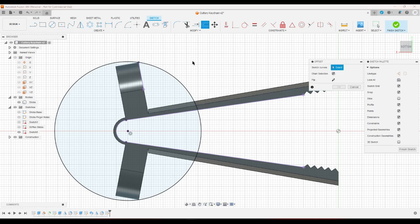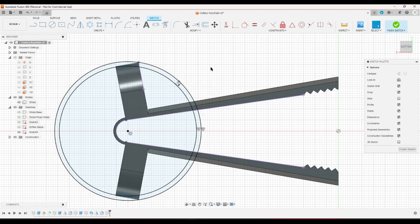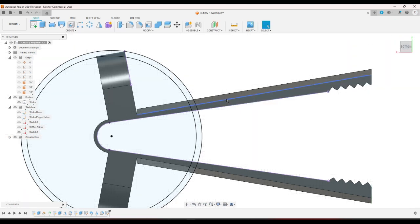I'll put another circle, offset it by minus two. I'm trying to think how this would work — so that would be two millimeters. Let's see what happens when I extrude this.